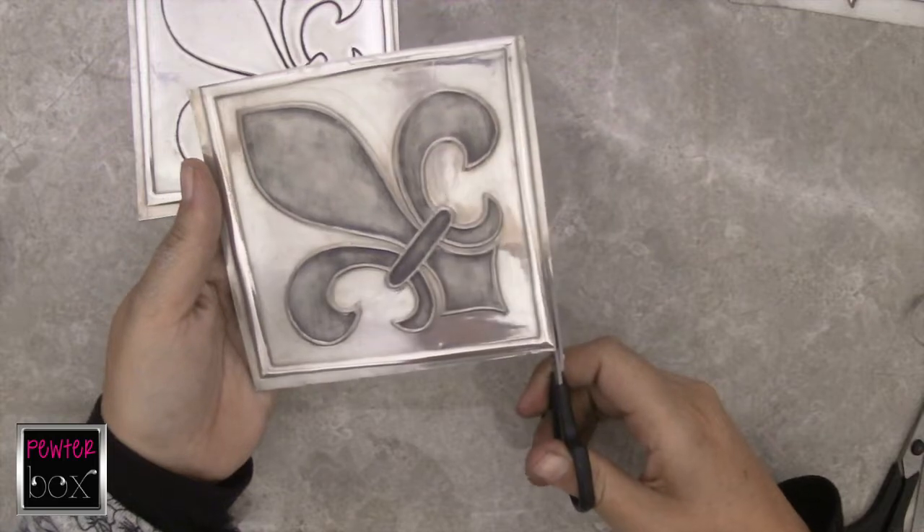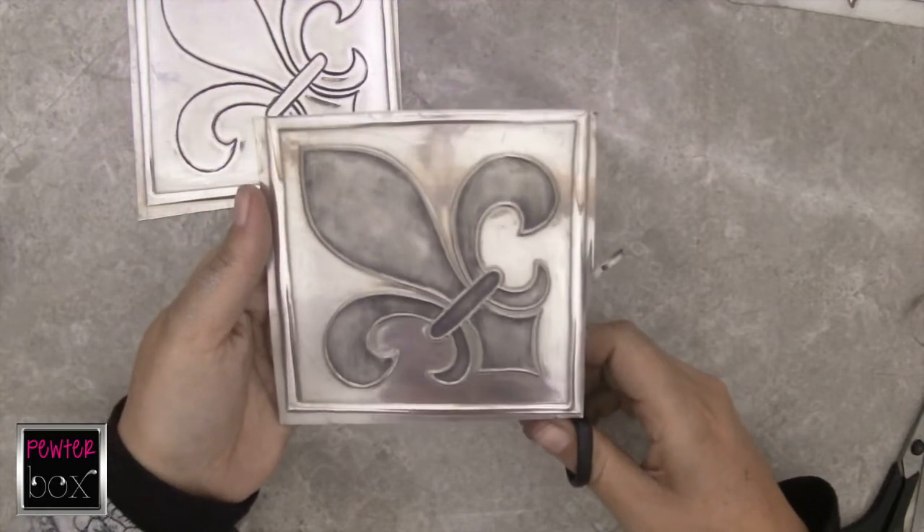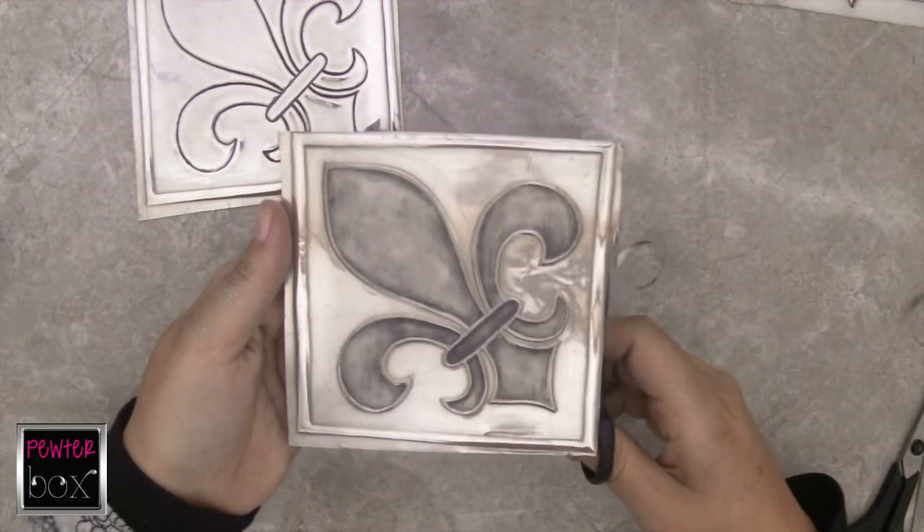After we've done our cutting work, we can then seal our pewter with a clear lacquer.